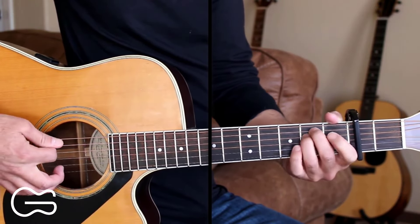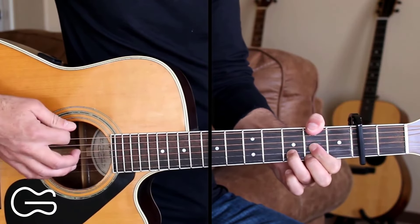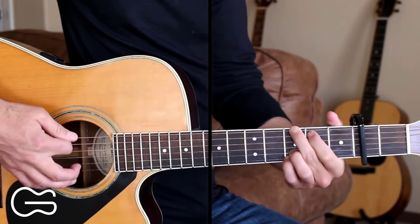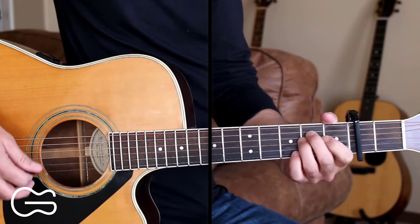We're going to start our intro going from the E minor to the D, adding the bass note on the second fret, going up to the G, then A minor, then C. Here's what that looks like.